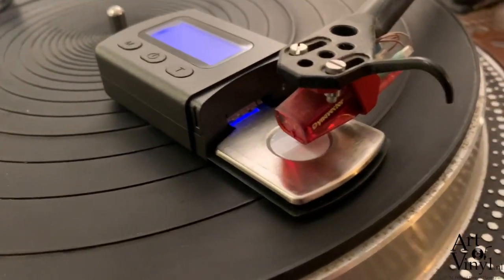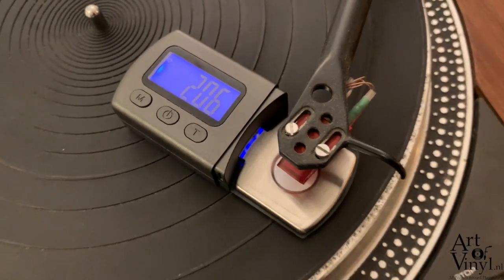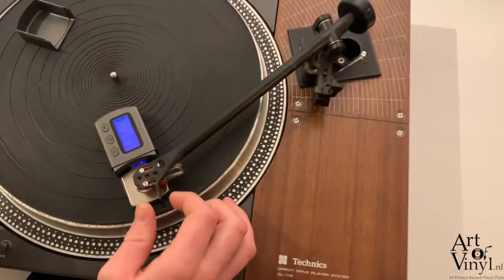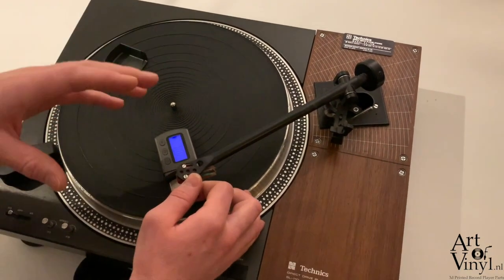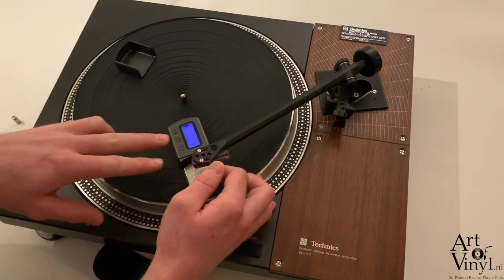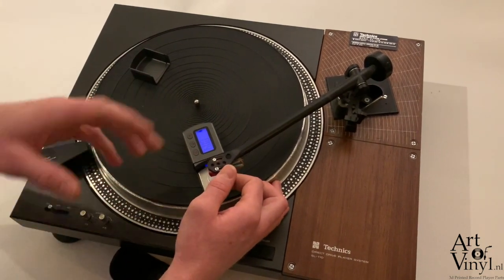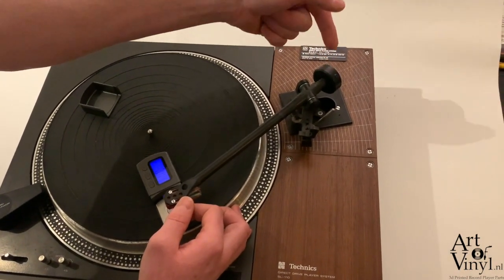Looking from the top, the scale reads 2.06 grams. The recommended tracking force for this cartridge is two grams, so it's slightly too heavy but within margin. You can look up the ideal tracking force on a website called Vinyl Engine — for this cartridge the recommended range is between 1.75 and 2.25 grams, so it's within the acceptable margin.